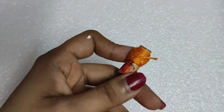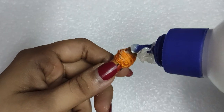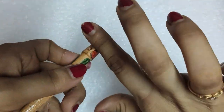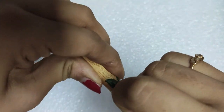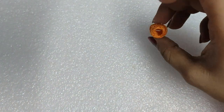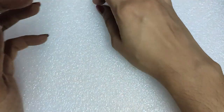Then stick the other loose end of the thread to the thread ball with Fevicol, and add a little bit of Fevicol on the top and at the bottom of the thread ball. Spread it equally with your fingers, let it dry for some time, then pull it out of the stick and allow all the glue to dry out completely. The thread ball is ready.